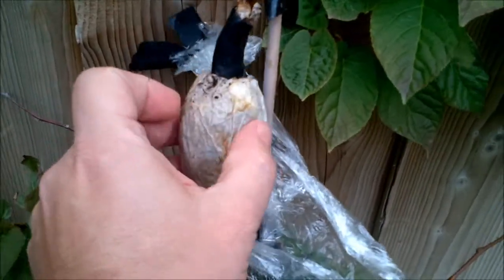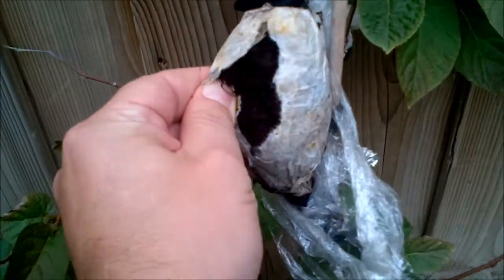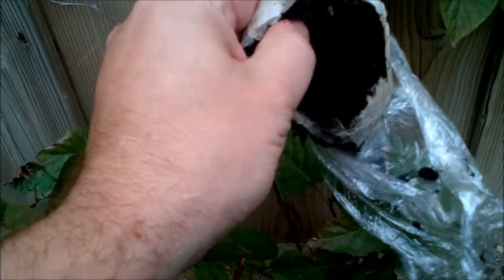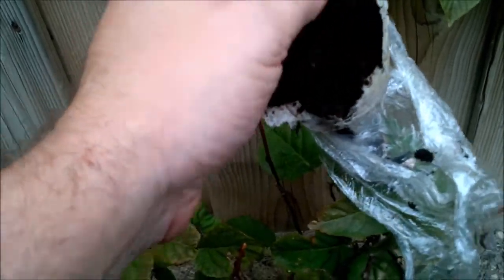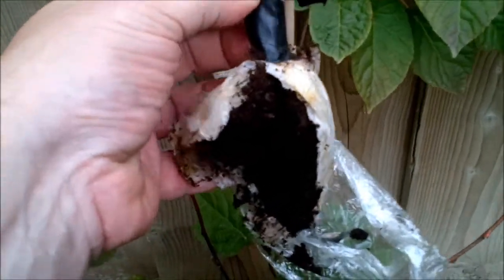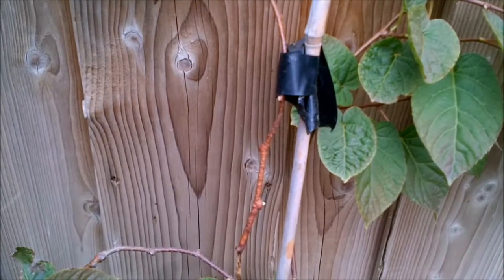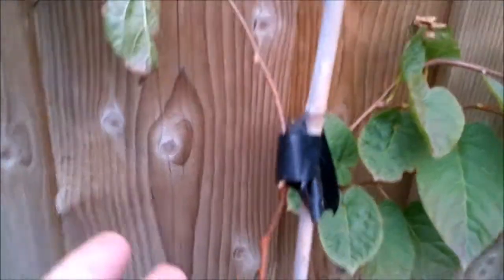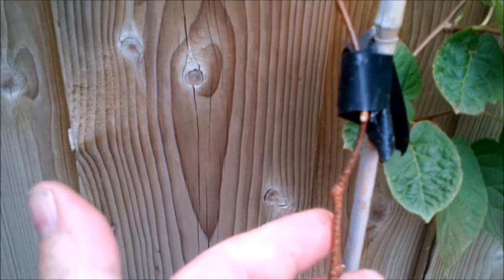So I got the top layer of seltene off. I'm just going to break through here and have a look. Don't see anything yet. I'm going to have to break it apart a little more. I got everything off and it's a little disappointing to say the least.